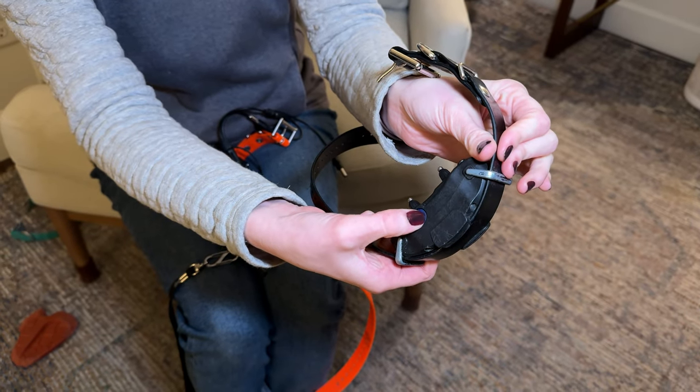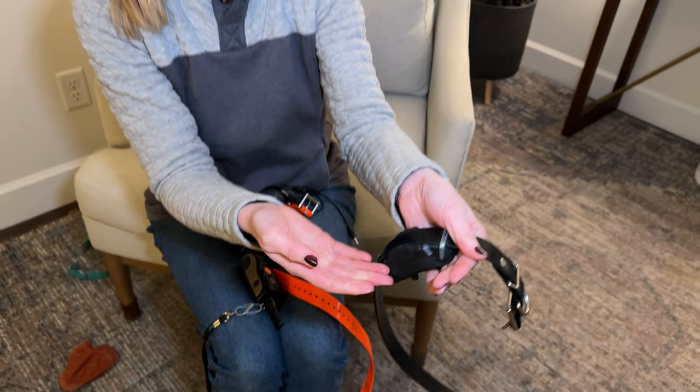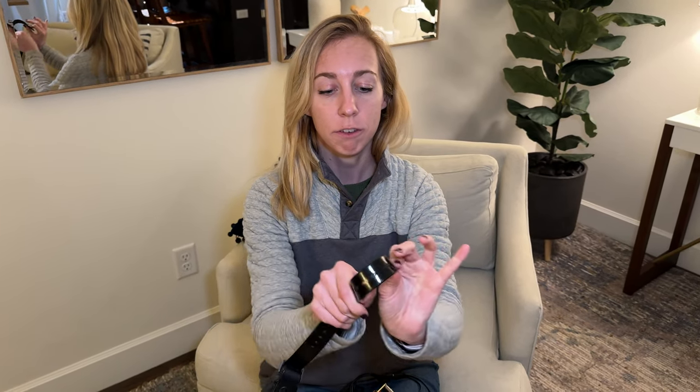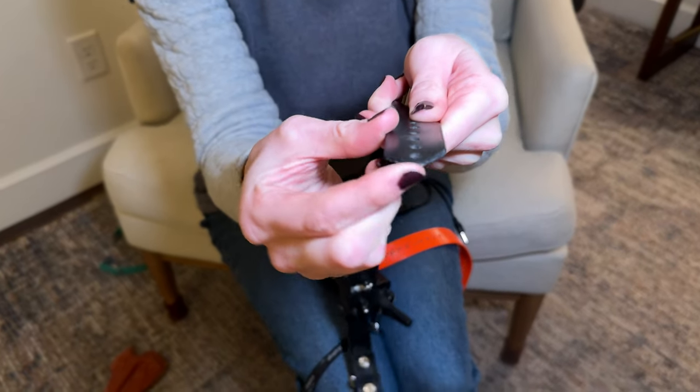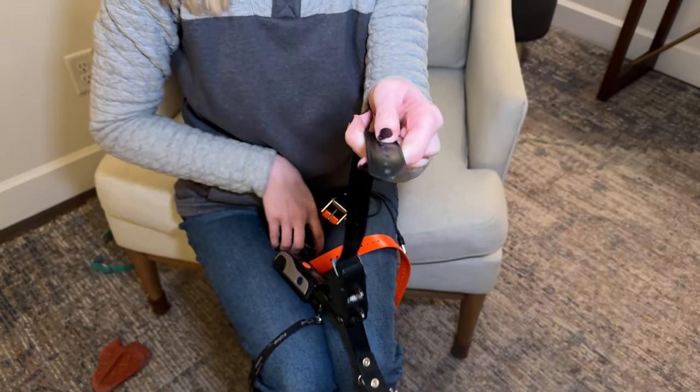If I hold down this power button, you'll see that it turns red, so now I know that this collar is off. Another great thing about the Dogtra collars is that it's a really flexible plastic, and we actually trimmed this one because we have a smaller dog, so there wasn't so much of the plastic collar flapping around on her neck. That's a really great option with these too.